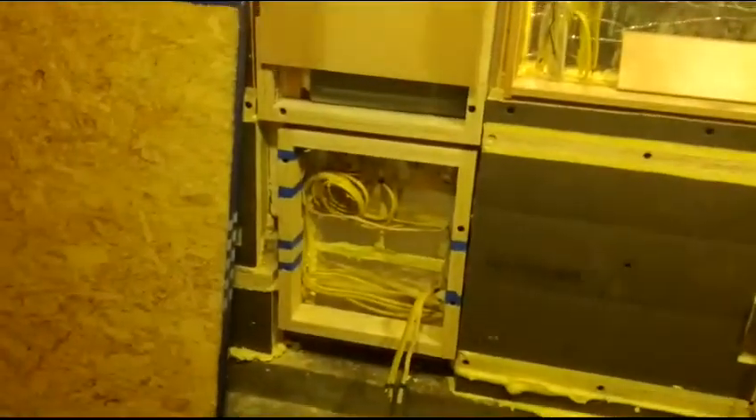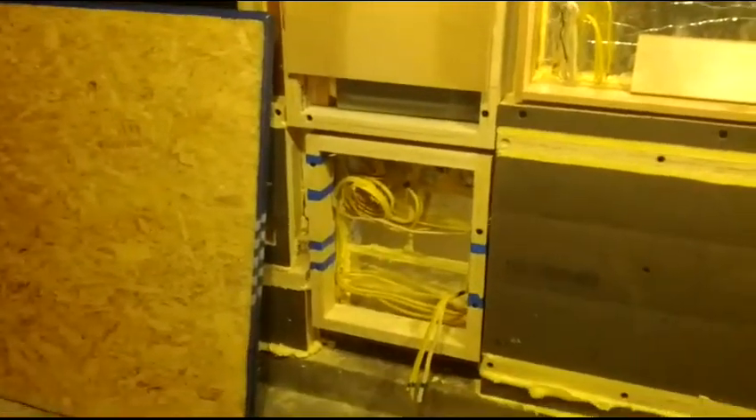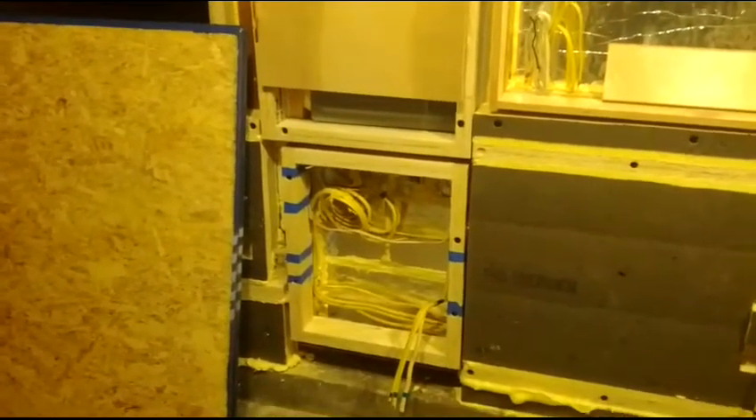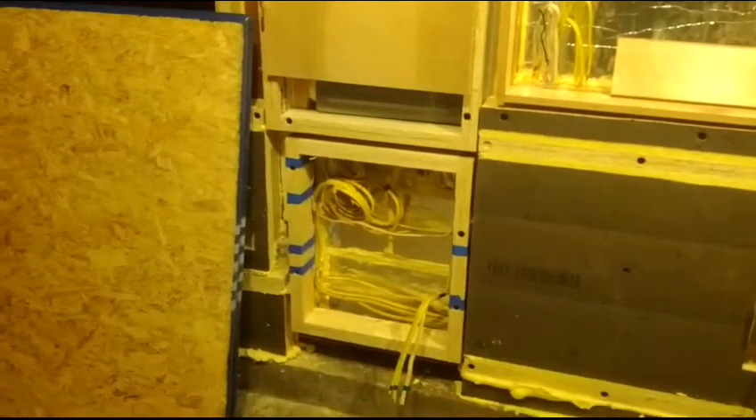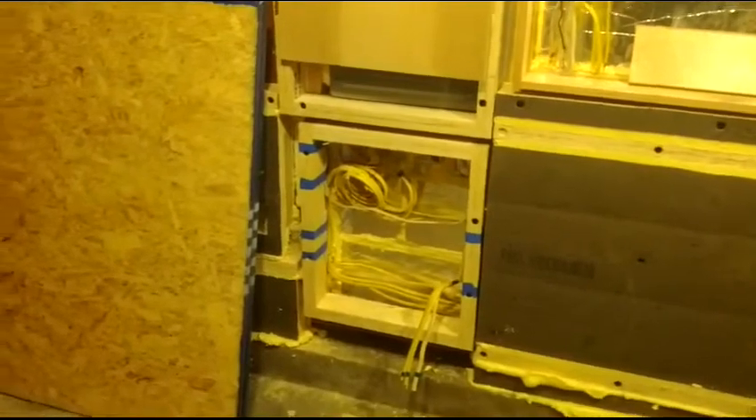I made some nice progress on the wall today. You can see there — that's the final box that's going to allow access to electrical. Previously I've made this box up here and this box down there. The upper and lower boxes: the plan is to screw a separate piece of OSB over them, four simple screws with insulation attached to the back side of the OSB, so that if I need to run more wiring I can take them off. But they're not really easily accessible. The center section, because this is the fuse panel for the entire house, needs to be easily accessible.